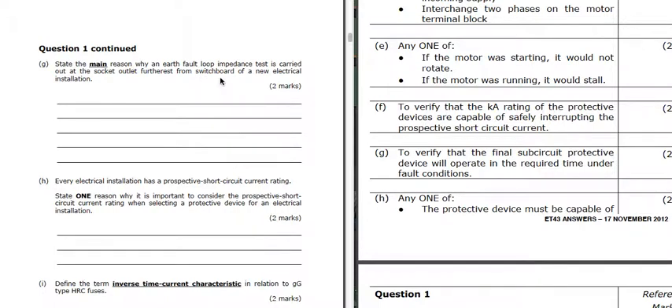Part G: why is the earth fault loop impedance test carried out at the socket outlet furthest away from the switchboard? What we're looking for there is the time to operate - we're making sure that the earth fault loop impedance is low enough to give us enough current so that the protective devices will operate in the required time.